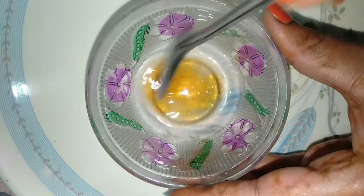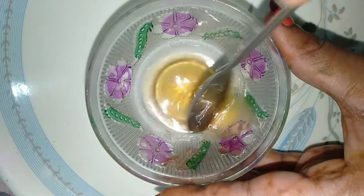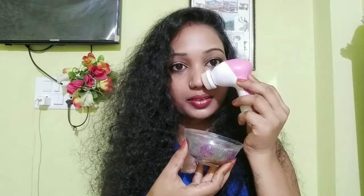Now we will mix it well and put cotton on it. It will make the skin soft. You can use a toothbrush, but the toothbrush needs to be soft. We will dip it and scrub the area where you have the blackhead problem.